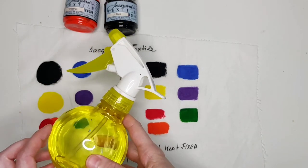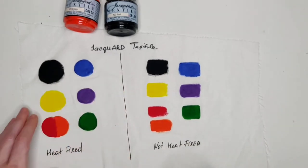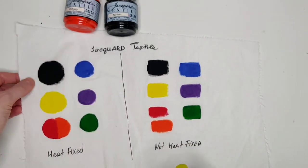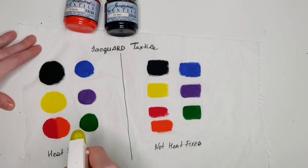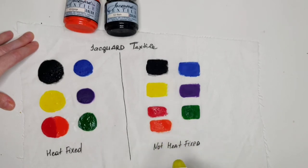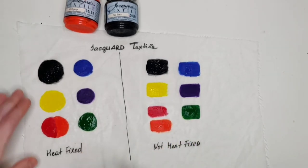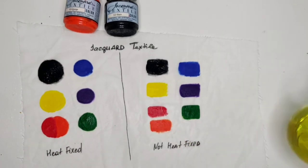I have prepared a water spray — regular water without any soap — because this is not a laundry test, it's a bleeding test. I'm going to equally spray water on either side, and I do it very generously. You can see that water is just sitting here.